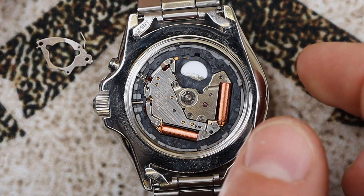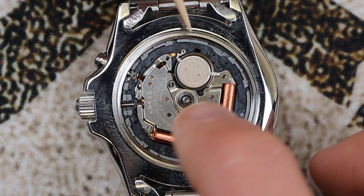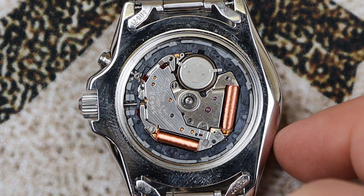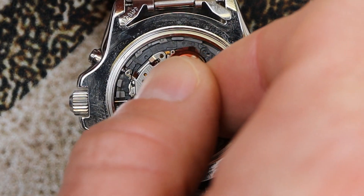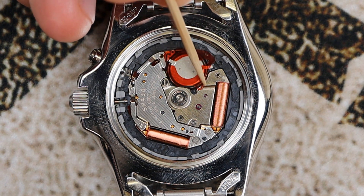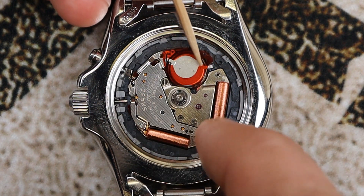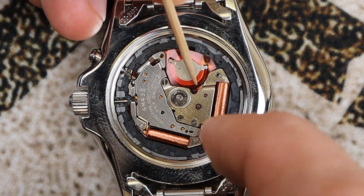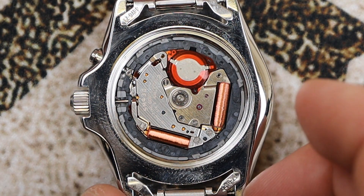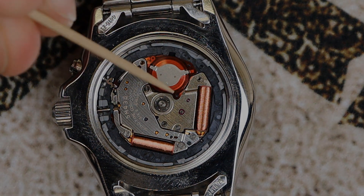Once the old capacitor is out, we can start the upgrade. The new lithium-ion battery goes in just like the old capacitor came out — same orientation, drop it in and push it into place. Be careful to make sure the contacts go into the correct spot. Now install the insulator back into position — don't forget it. There are two little alignment pegs that help you get it in the correct location. There are two holes in the insulator that line up with these pegs. Once it's set, be careful — a little wind can send that tiny insulator flying across the room.